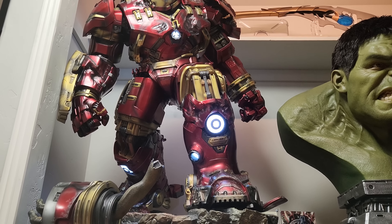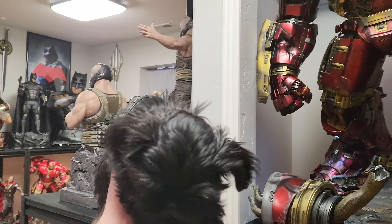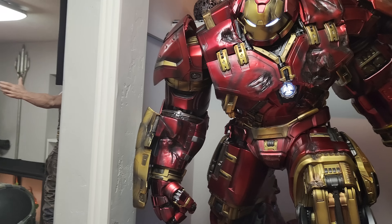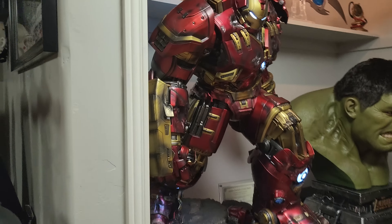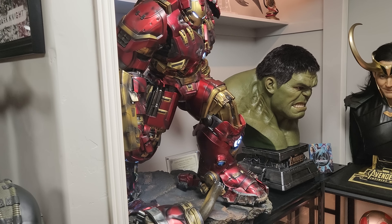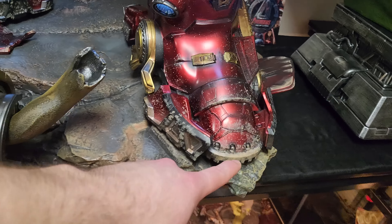Everyone check out Gizmo — he is the cutest dog literally ever. So, let me start off with the cons first. Con 1: it's too big and heavy that it's just not something you can ever move. Most statues you can move by themselves, but this is one that you can't.